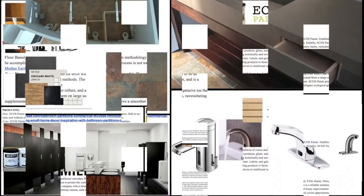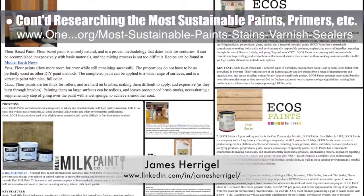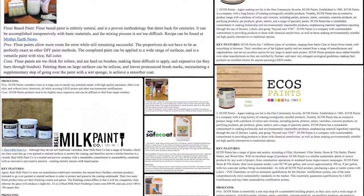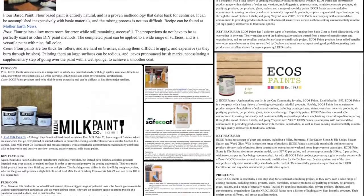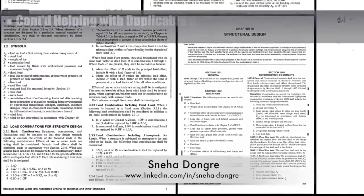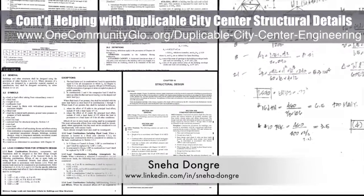James Herigel, student researcher, completed his 13th week researching the best, safest, and most sustainable paints, primers, stains, and sealers. This week's focus was adding more DIY paint and sealer options, more real milk paint company details, and completing the entire sealer section. Sneha Dangre, structural engineer, continued with her fourth week helping with the duplicable city center structural details, focusing on researching what was needed to decide if we'd be using a riser for our domes.